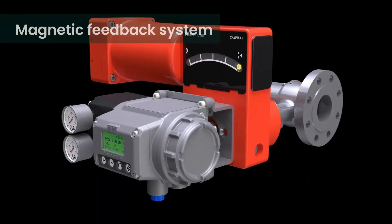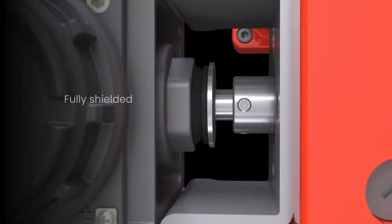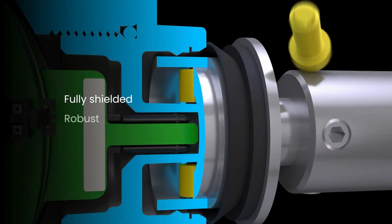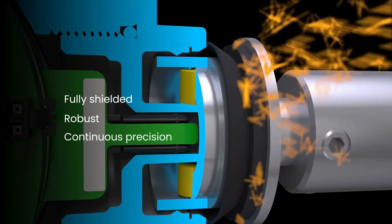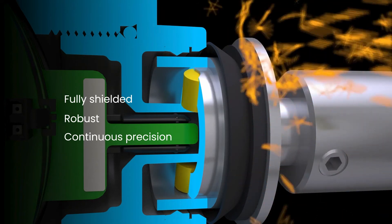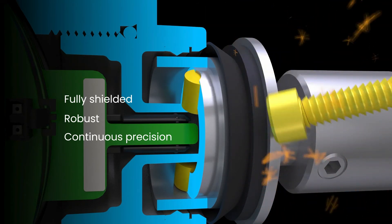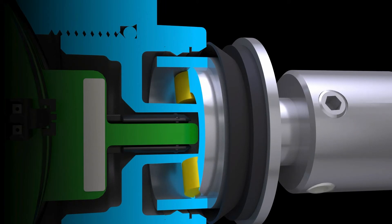The non-contact magnetic position feedback system works through the enclosure to sense valve position with extreme accuracy. Electronics and sensors are all sealed and protected from the environment. Feedback magnets are contained within the housing cavity to reduce foreign debris accumulation and shield against external magnetic interference from screwdrivers, motors and other equipment.